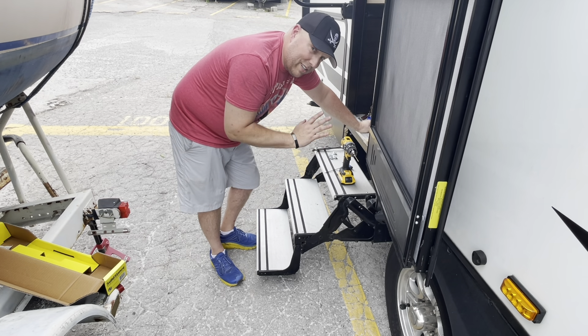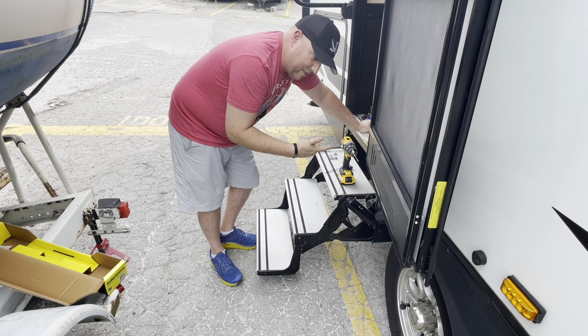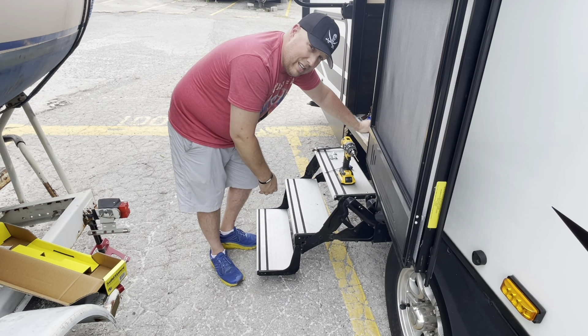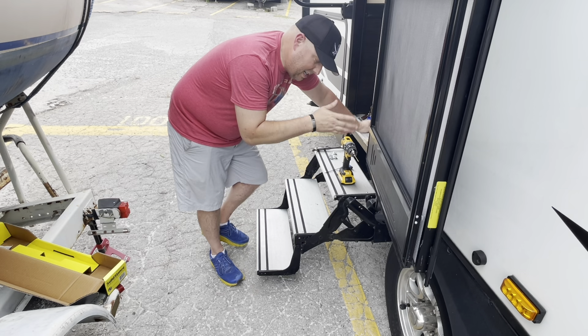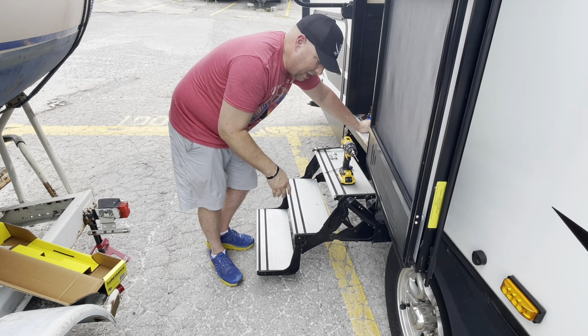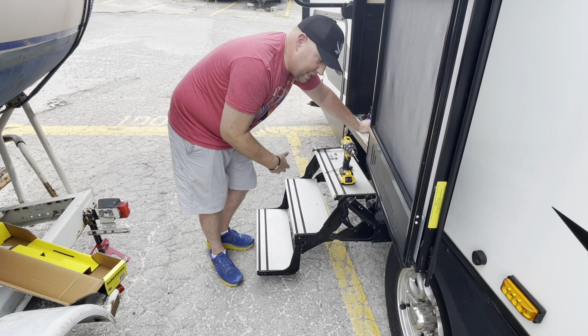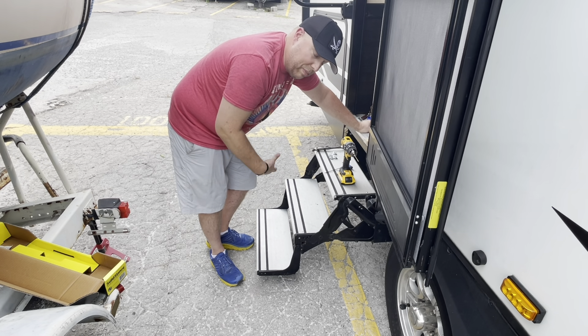My wife said she's happy to go camping as long as there's a hot shower, running water, a toilet she can use, a comfortable bed, and air conditioning. She could do without the television — she's a big reader — but somewhere comfortable to sit and get out of the bugs. So it's camping — it's the closest I'm going to get to it with my wife.